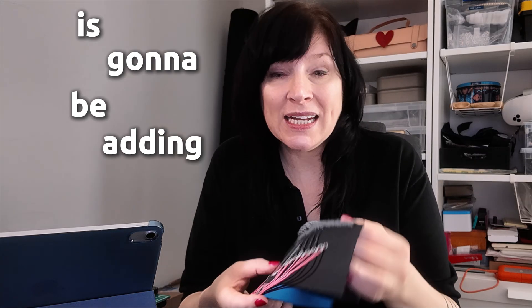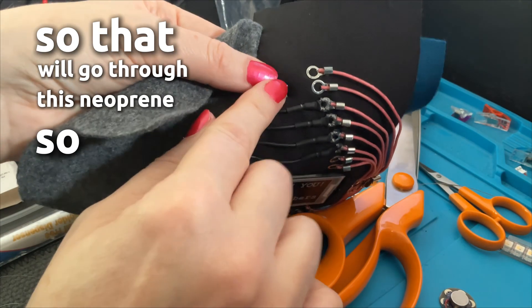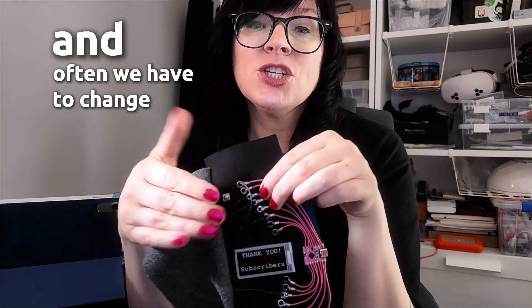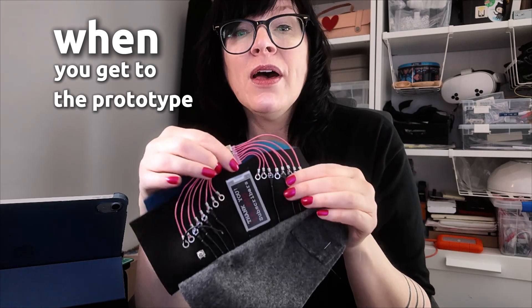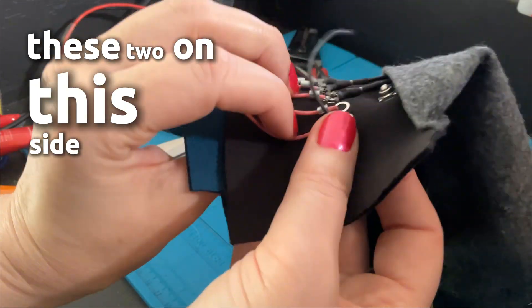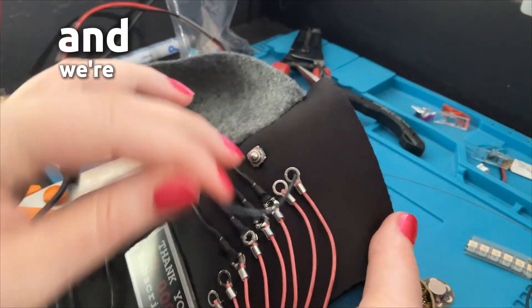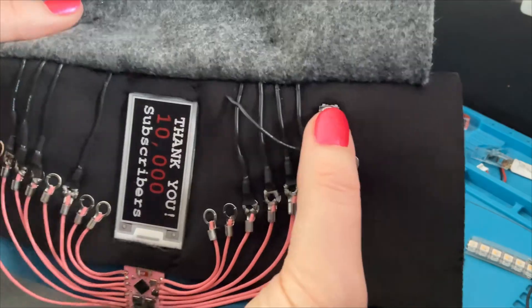Another part of our circuit is adding the little button. We're going to press that button into our fabric — it goes through the neoprene easily and has now been pressed in. Don't forget, these are just prototype pieces; that is the point of making a prototype — we're learning as we go and figuring out what works. Eventually when you get to the prototype that works really well, you can make it into your final piece. We've attached and pressed through the button, and on the back we have soldered it. That will lead to pin five, and we'll solder that wire to the ring terminal so our button is connected to our circuit.